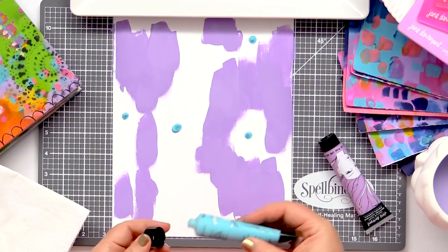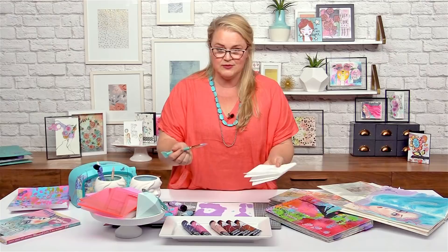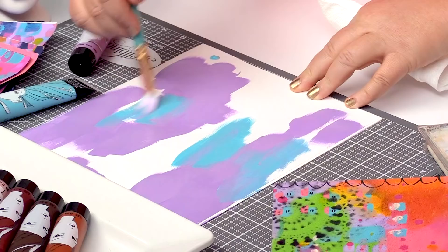I've washed my brush off a little — don't have to wash it off completely, but I do want to take the water off it again and just pop this back on. The type of paper that you're working on, you can just work on your favourite paper.